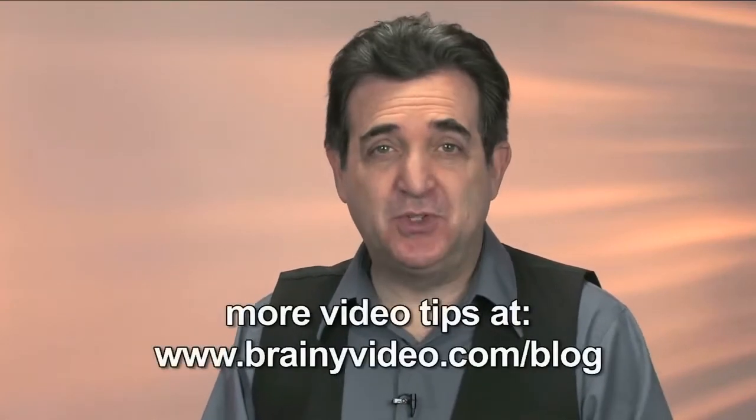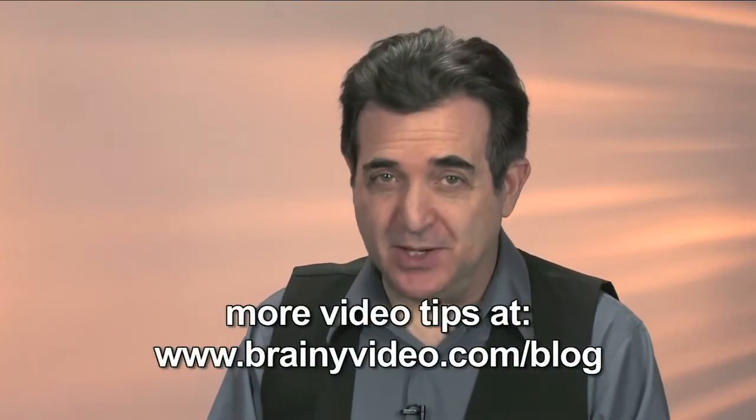Hi, I'm Steve Washer with BrainyVideo.com. Thanks for checking out part two of our camera operation primer. And by the way, for more tips like this, be sure to check out our blog.